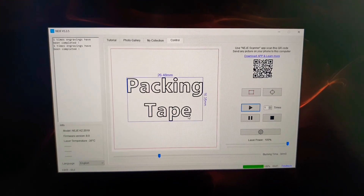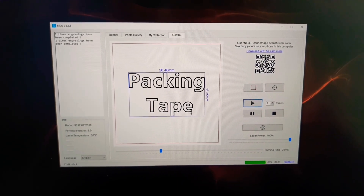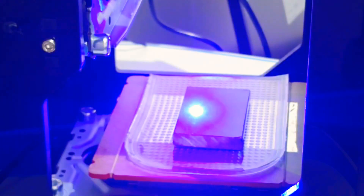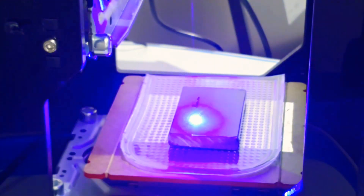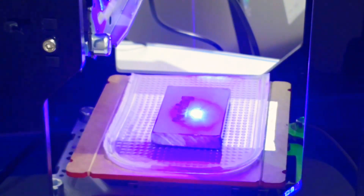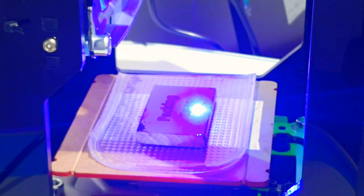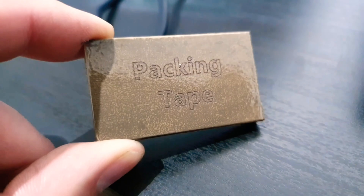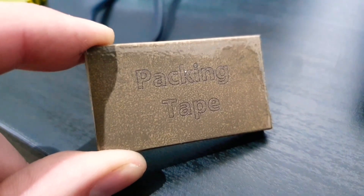Third, we have the packing tape, and this one I'm really quite hopeful for because if this works it would be incredibly cheap and easy to replicate over and over again at very low cost. Well, to a layman that looks like it came out quite well, but it's very difficult to see whether it's actually penetrated all the way through the tape, so I guess we're only going to really be able to tell on the actual etch, but I'm hopeful.